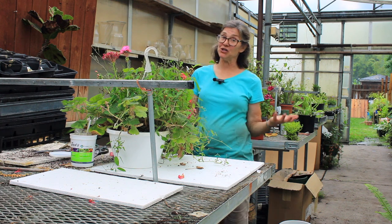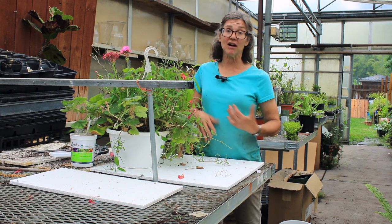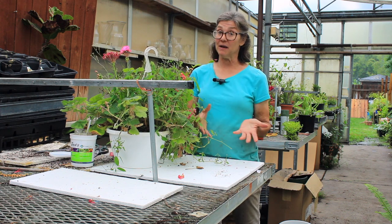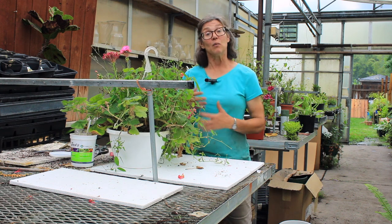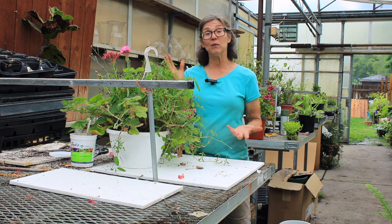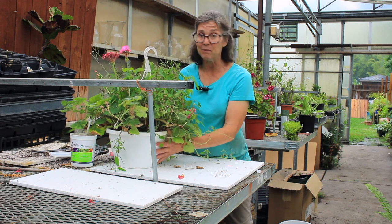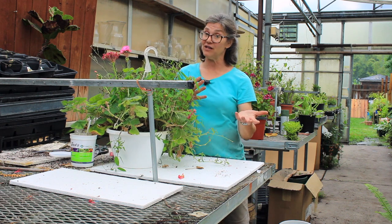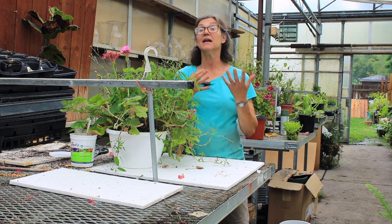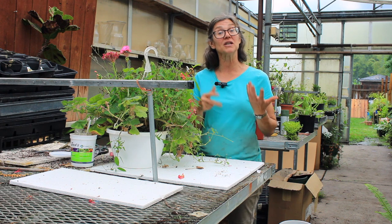A lot of you have purchased hanging baskets in May, maybe even in June, but what you don't realize is that here at our greenhouse we start potting up hanging baskets sometimes in January or February. What's going to happen now is that as you've been watering and fertilizing your basket, the entire root system has filled your pot up. You have very little soil to hold any moisture, so if you find yourself watering your hanging basket a couple times a day, that might be what's going on.